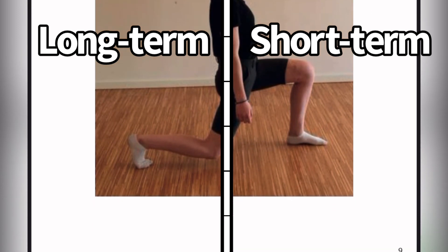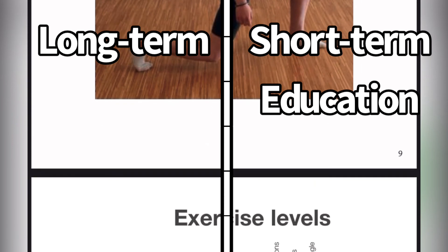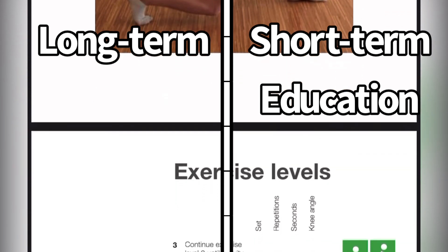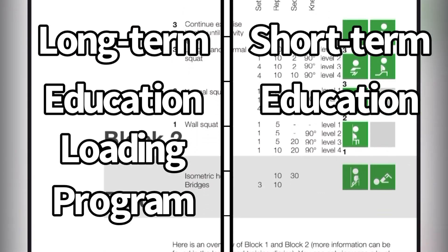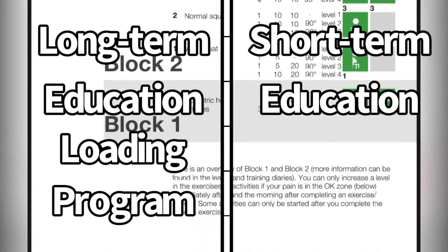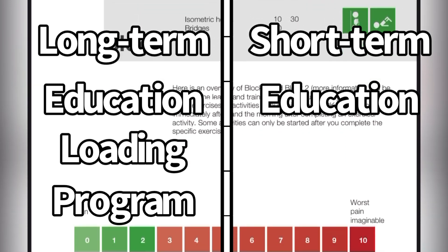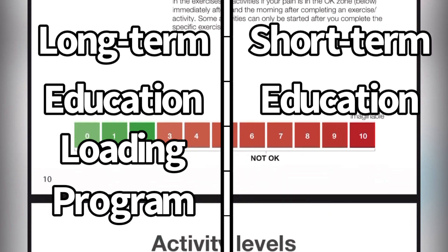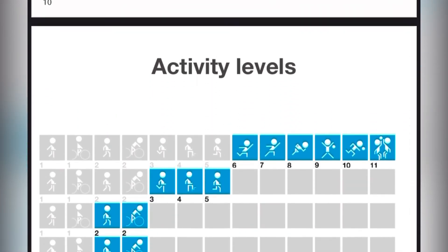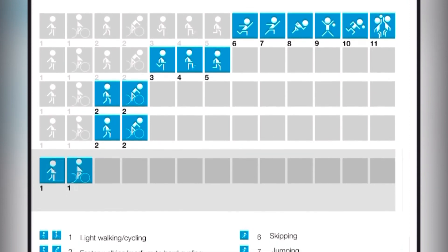Short-term Osgood might just need education on load progression and avoidance of high-pain activities. Long-term Osgood might need that plus a loading program. But just because a kid has short-term Osgood doesn't mean you need to throw them on a loading program — because it's an adolescent thing, it could clear up as you give them better ideas about loading. That's it for this video on Osgood. You can read the study and listen to the podcast that I linked. Hopefully that helps.